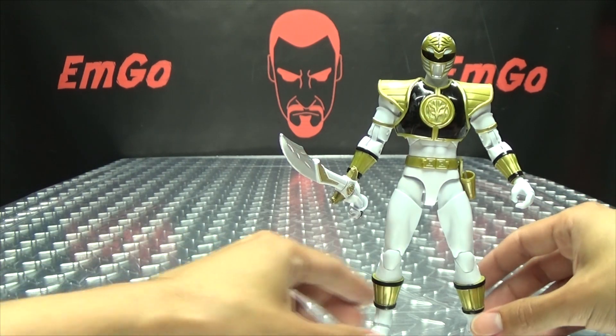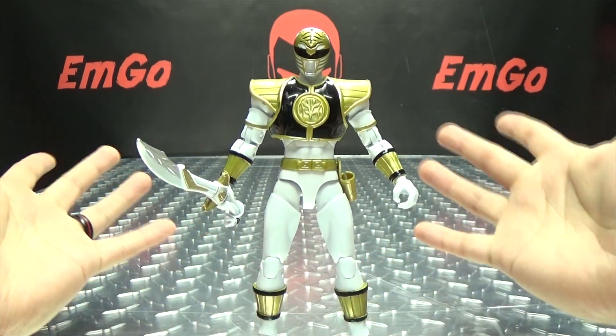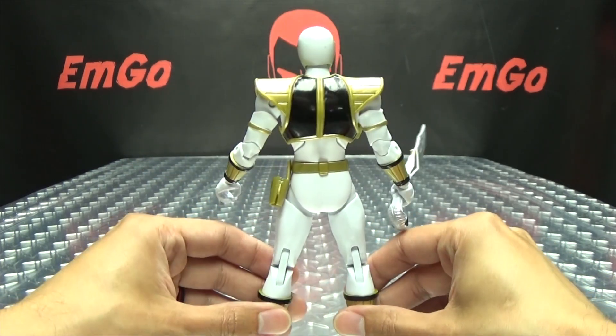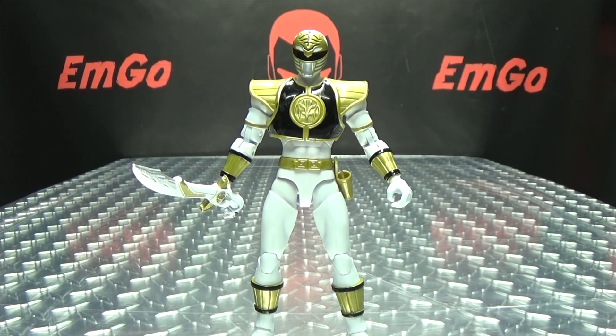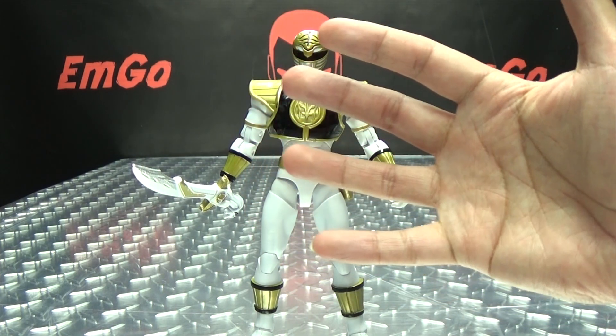That's pretty much it for the White Ranger right there. Again, very cool figure — I dig them, I'm really digging these figures. If you would like any Legacy Power Ranger toys, you can always check out BigBadToyStore.com for availability — there will be a link in the description down below. You can also check out my Power Rangers playlist for any reviews you may have missed, also linked in the description. Don't forget to check out M Games, check out Lori Plan, follow me on Twitter — all of that good stuff down in the description. So there is the Power Rangers Legacy Mighty Morphin White Ranger. This is Emgo saying: remember, you don't stop playing because you grow old — you grow old because you stop playing. Be geek. Be proud. Bomb in your face.